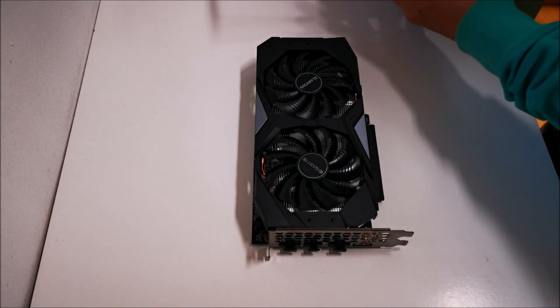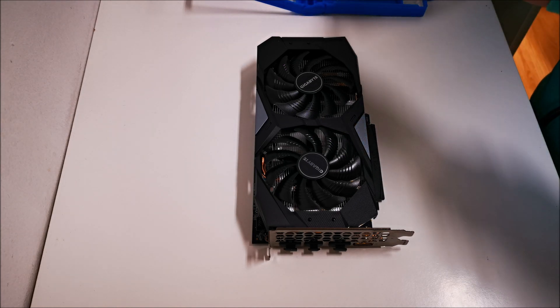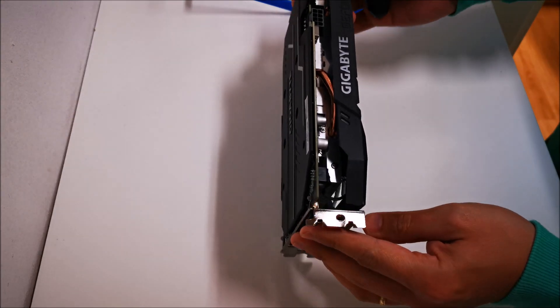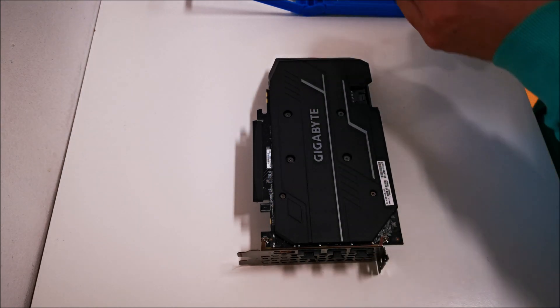I wanted to take a look at the PCB on the card to make sure I didn't have any tall heat sinks or capacitors that might be in the way of installing an aftermarket cooler in the future. I wanted to get familiar with the PCB layout — that's the primary reason I'm doing this teardown.